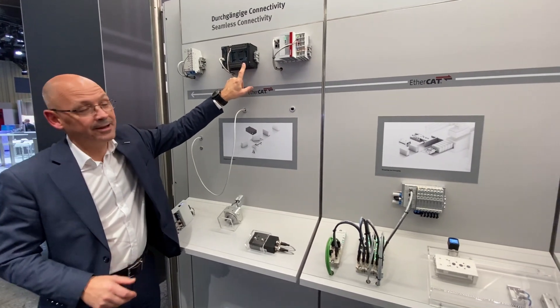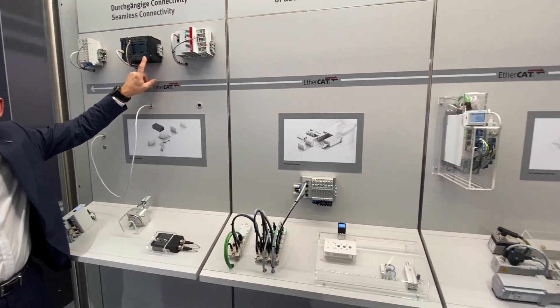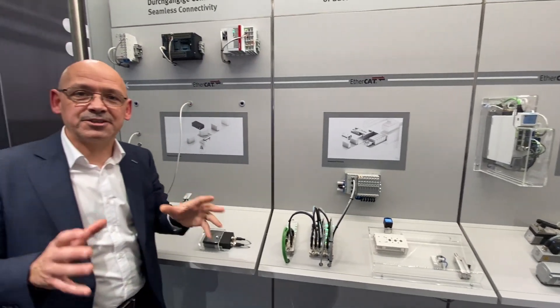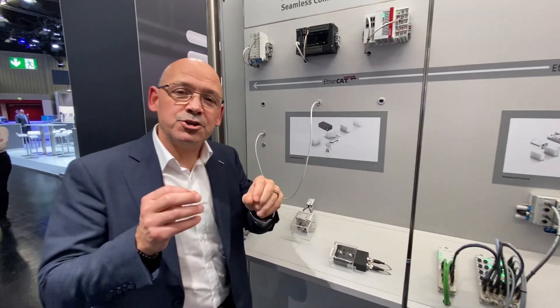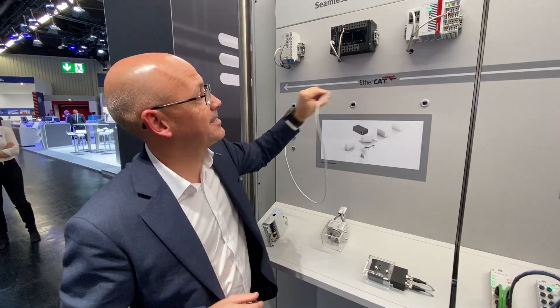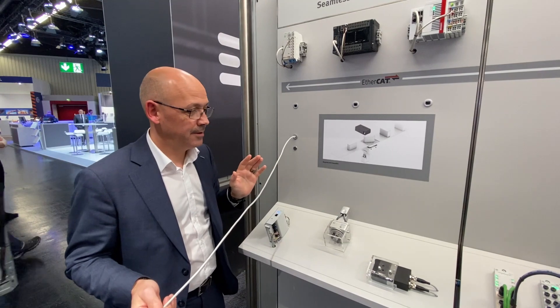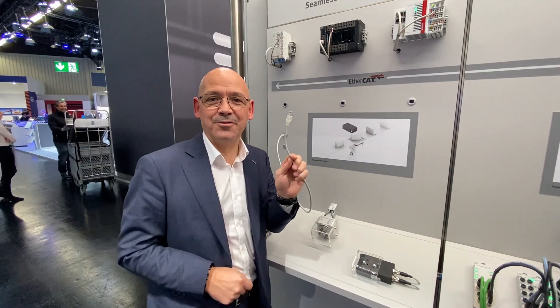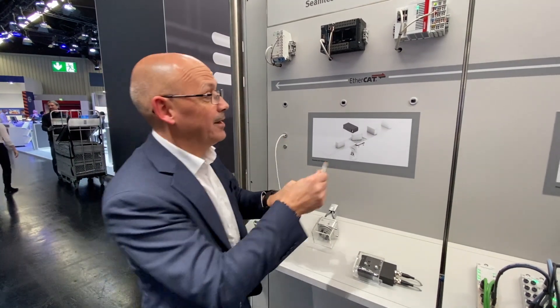What's unique about this display is that all this Festo equipment is currently running on an Omron PLC via EtherCAT. I can very simply show how easy it is to connect to other PLCs — by disconnecting the Omron PLC, everything stops and we get a network error. Now I can plug in a different controller.